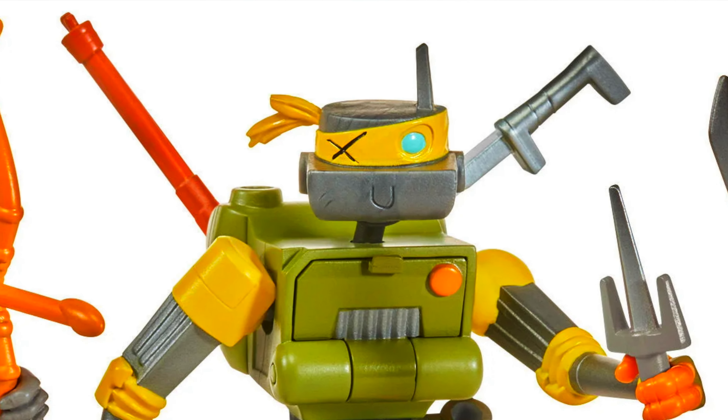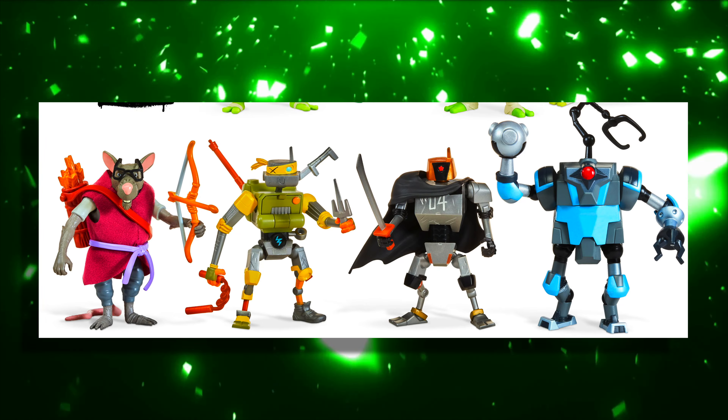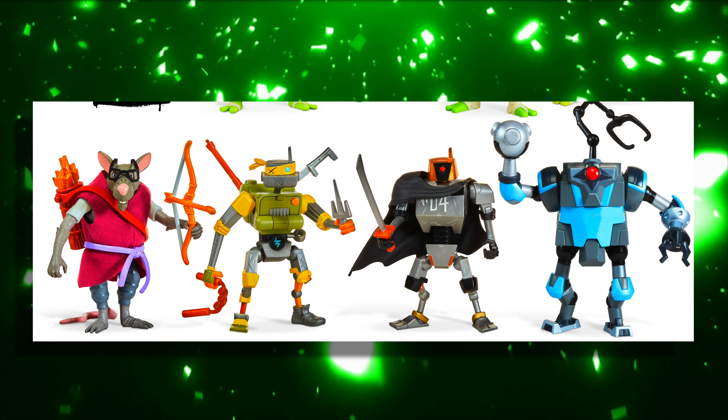Metalhead kind of looks pieced together by a bunch of different random pieces of machinery — he doesn't seem to be as well put together as the other robots. Those other robots kind of look like they belong to the same owner as the robots that were in the television show's trailer. They're almost built the same way, which makes me think they all belong to somebody, and we might get a hint of that in the description.